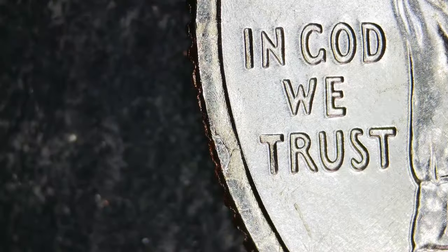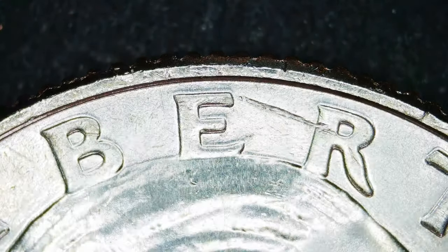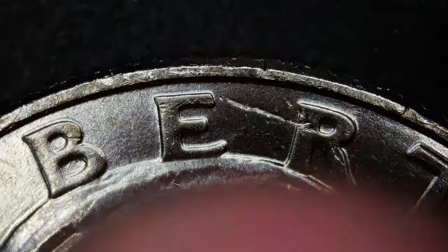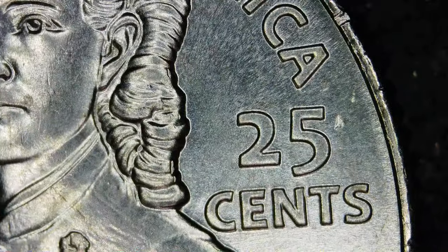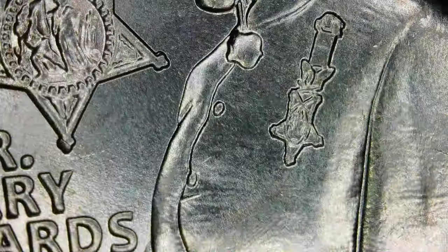That could be a ding, or a very minor strikethrough — kind of looks like it could be a minor strikethrough but it's small. I want to see something major — find something awesome, like a huge hole strikethrough thing, dented in and pushed into the coin. That would be awesome.